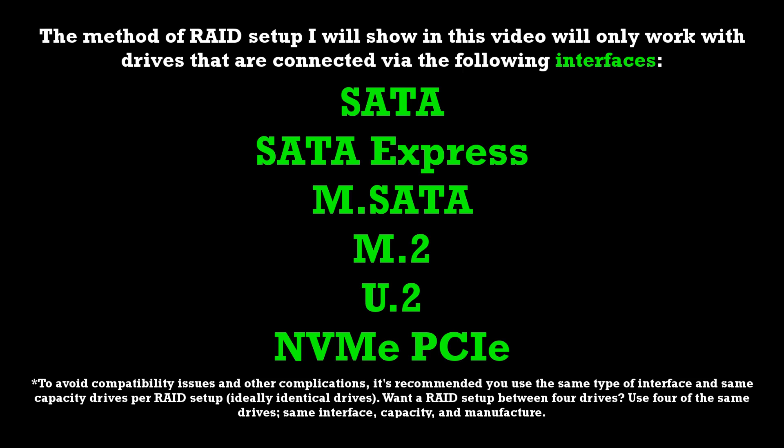Using the method I'm about to show you, you'll want to make sure that all of the drives you intend to include in this RAID array are all the same kind of connection interface. Also, the method I'm going to show you only works with storage drives plugged in via SATA, SATA Express, mSATA, M.2, U.2, and NVMe PCIe interfaces.